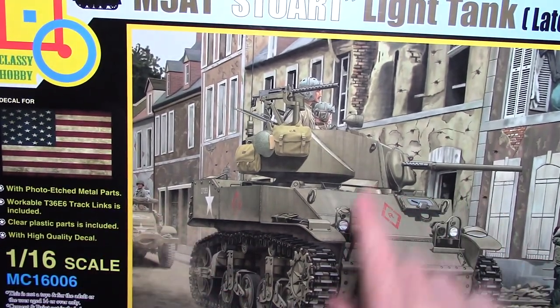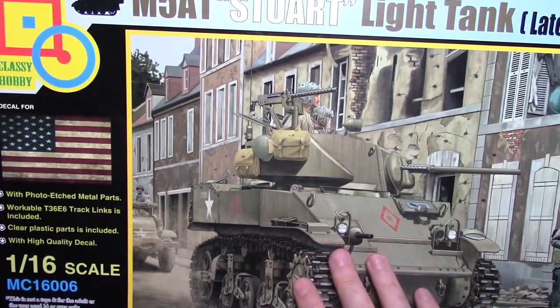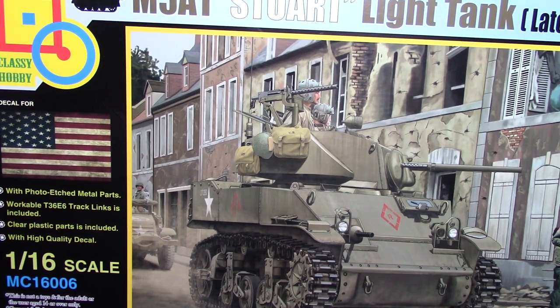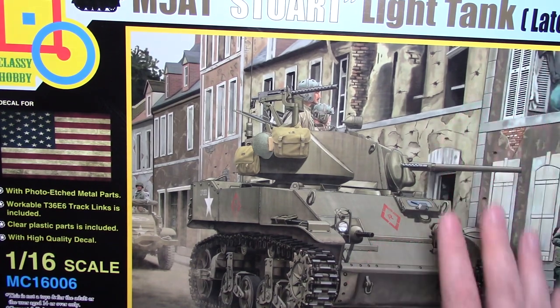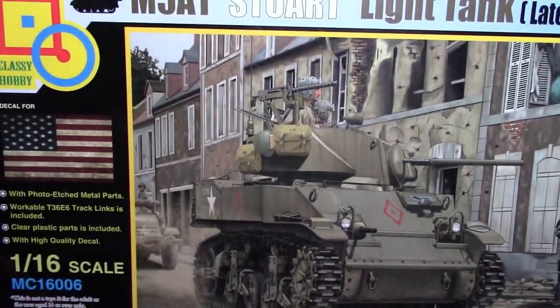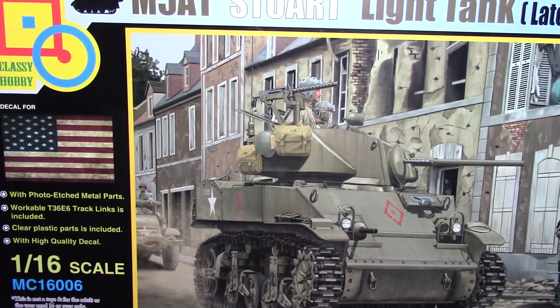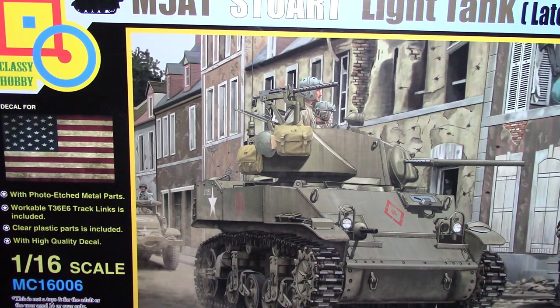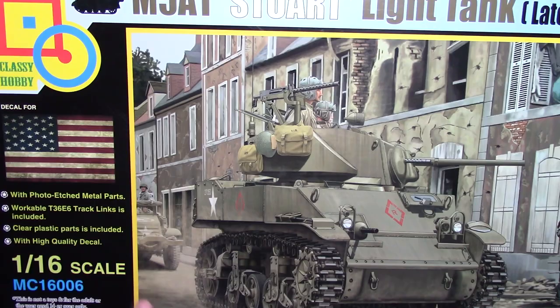There are two versions of this kit — late production and early production. The late production came out a couple of years ago, and I really like it because it has the hedgerow trimmer kind of blade thing on the front, which the early production doesn't have. It's a really cool kit. The box is pretty big and weighs about six pounds full of plastic. As a 1/16th scale light tank it's only going to be about so big — not massive — but the larger parts make it a good option for people with eyesight or dexterity issues, since the parts aren't super tiny and fiddly.